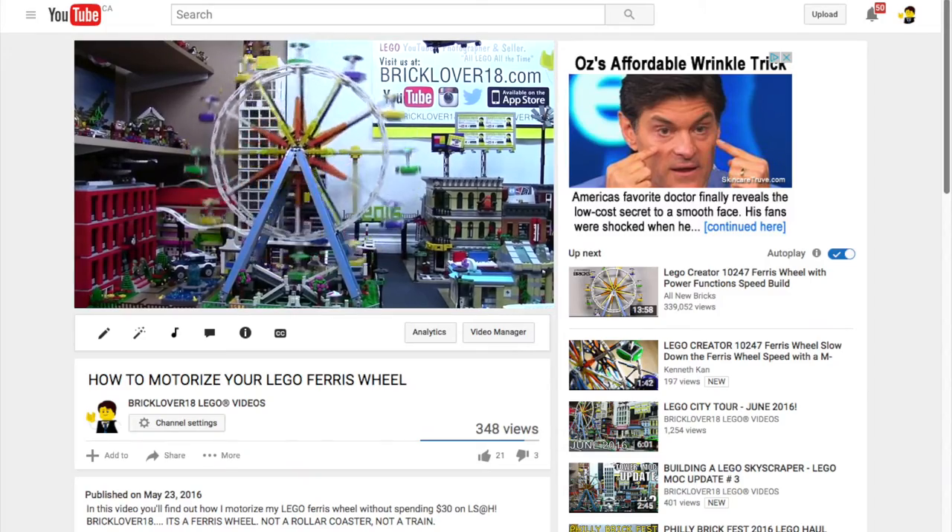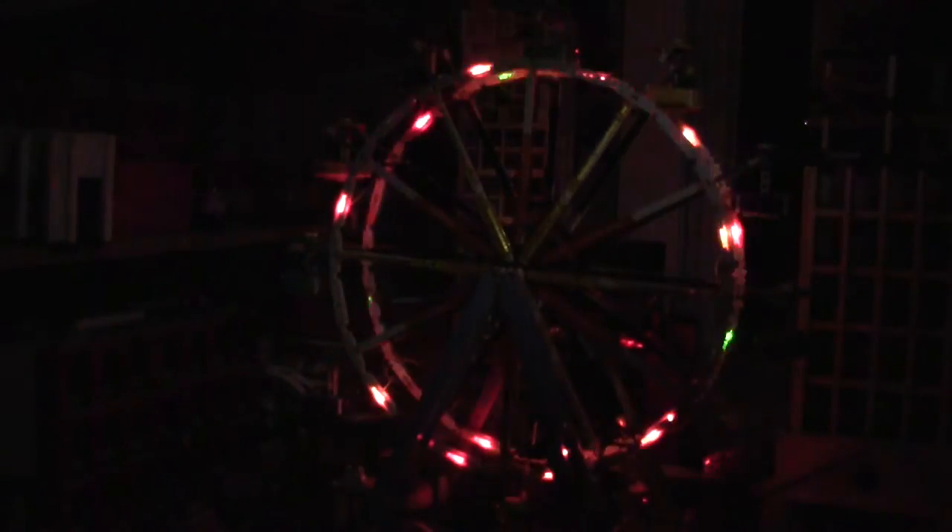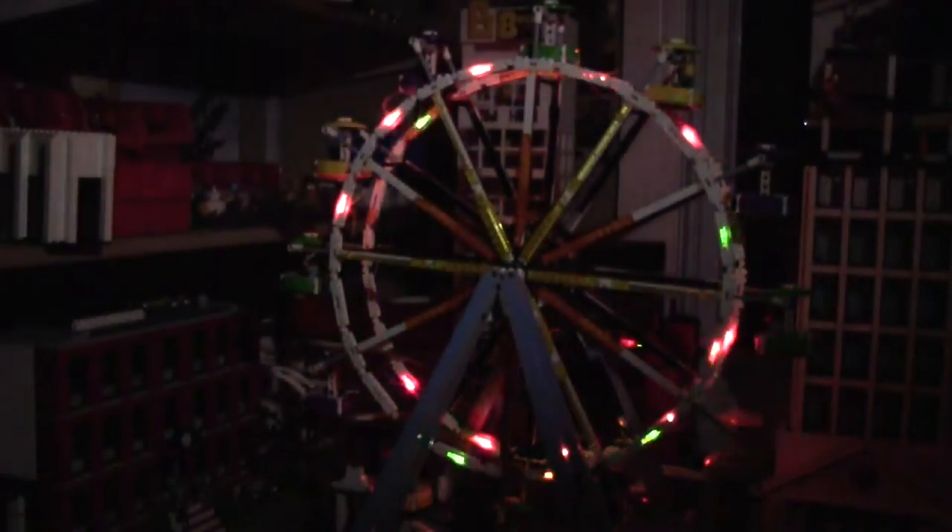A couple weeks ago I showed you how to motorize your LEGO Ferris wheel. Today I'm back with another Ferris wheel video, but I'm not going to show you how to motorize it. I'm going to show you how to light it up.